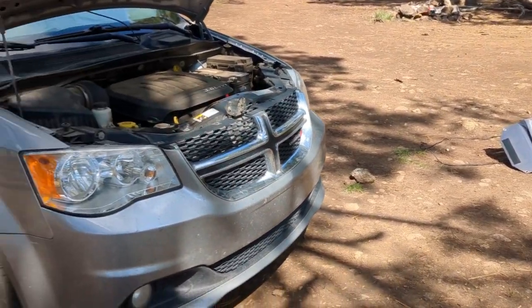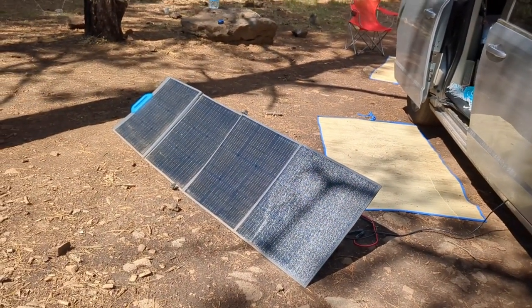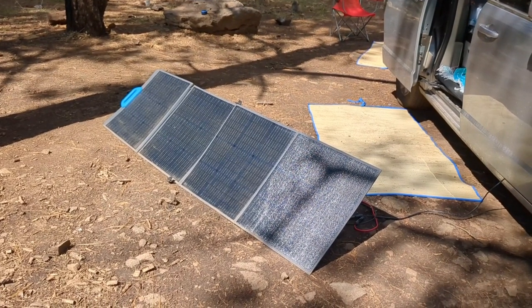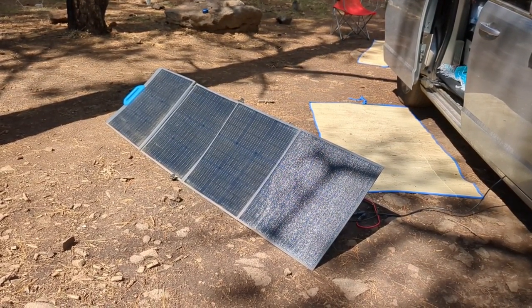I will say in all honesty that I've had two Jackery solar panels and they have both crapped out on me, so I don't recommend buying Jackery solar panels. I would absolutely stick with Bluetti or Rockpals.